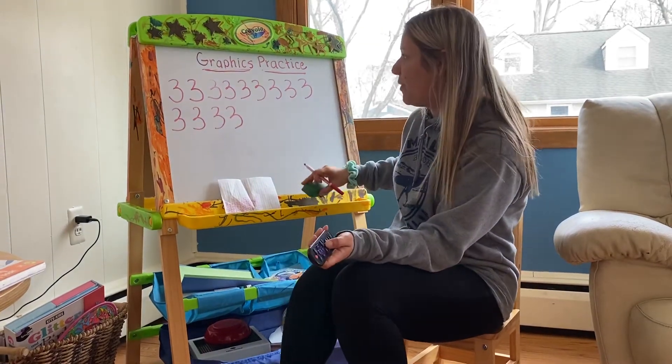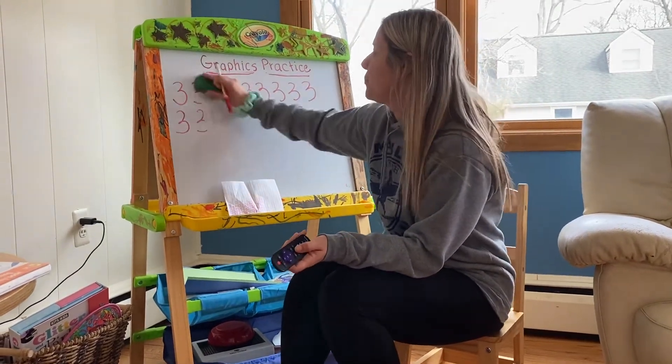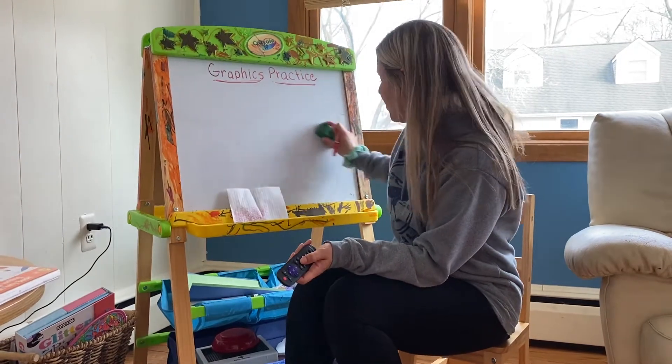Okay, then you're going to fill the paper up. That was the number three.